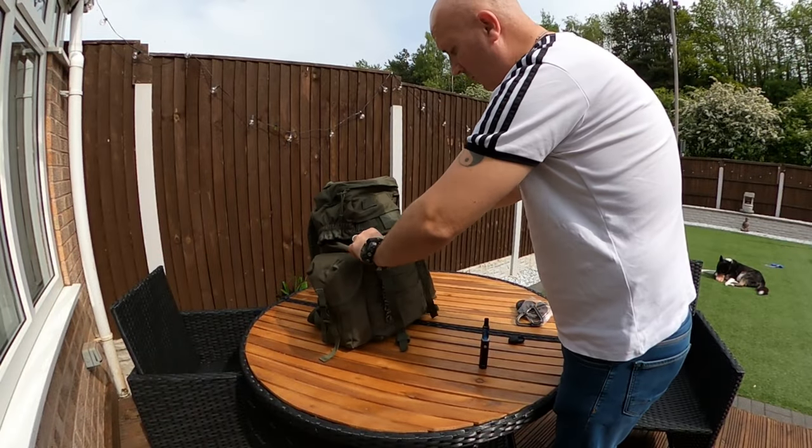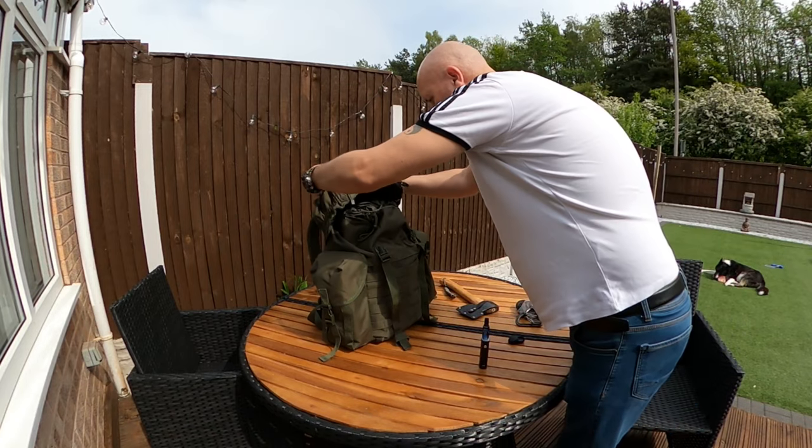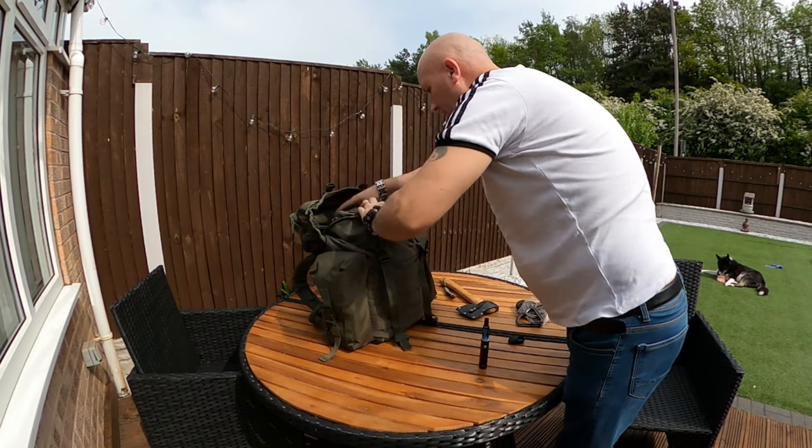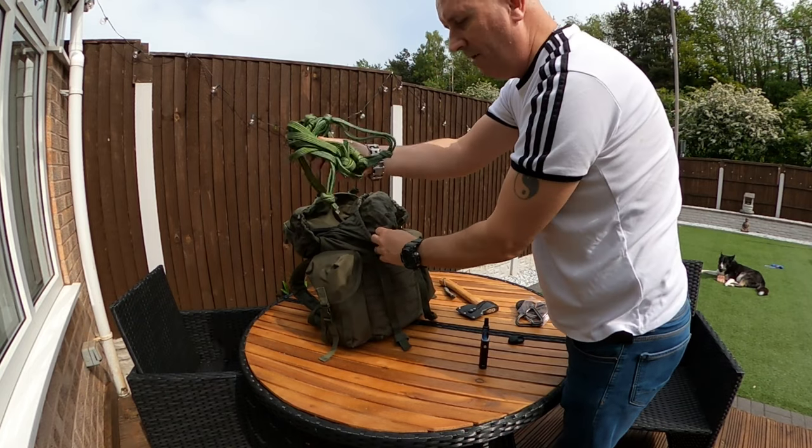I took the plunge and bought from DD Hammocks the DD Whoopee Slings. What I'm going to do is fit them into my DD Hammock. This is, for anybody who wants to know, the Northern Ireland patrol pack — so I'll probably get rid of them now.